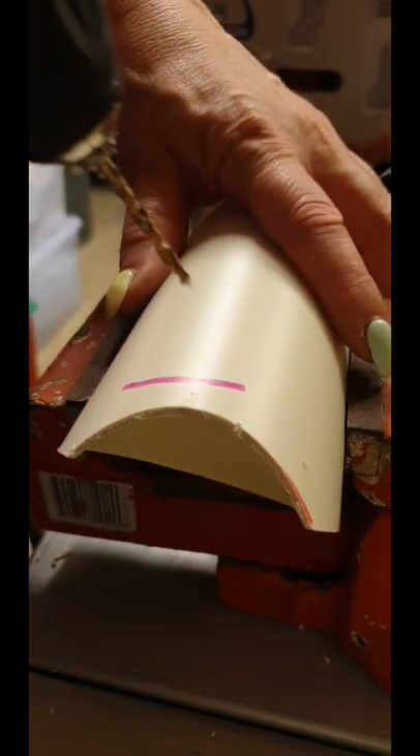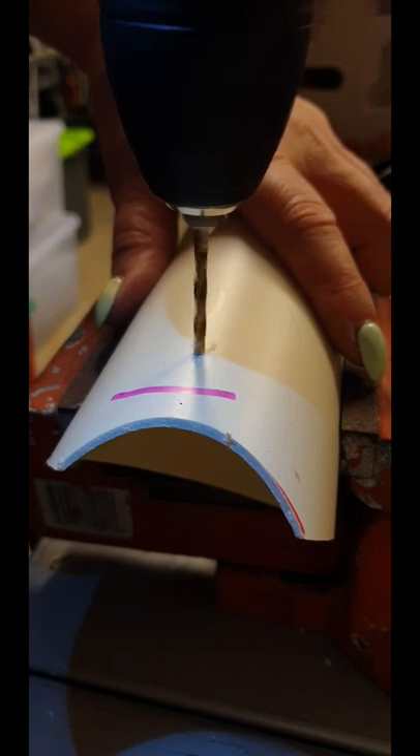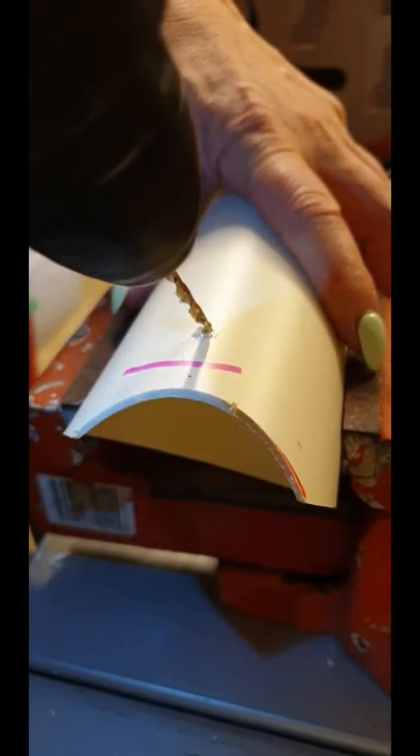We'll need to drill a hole in the center top. Start by drilling straight down, and then drill the angle.